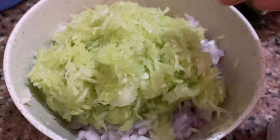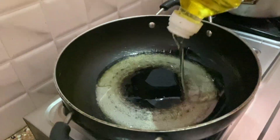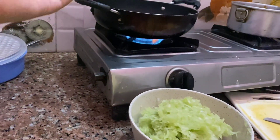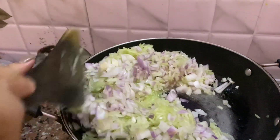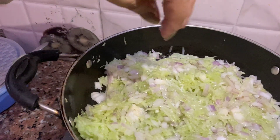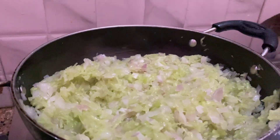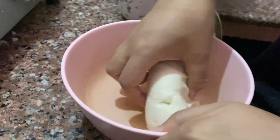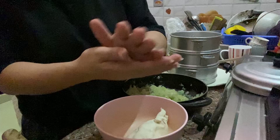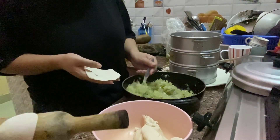You have to mix it. This is Ajinomoto. We have to put this Ajinomoto, and then salt and oil. Ajinomoto is ready.